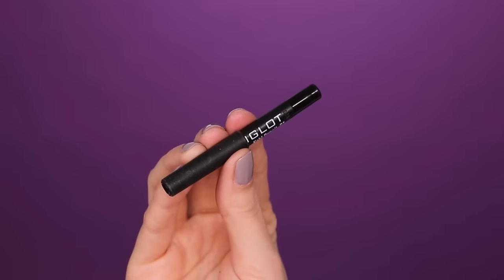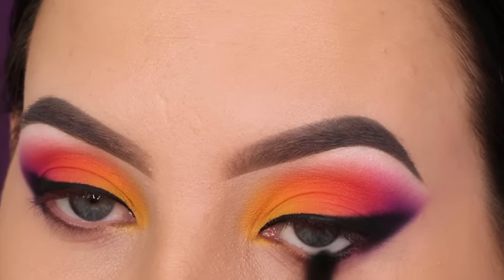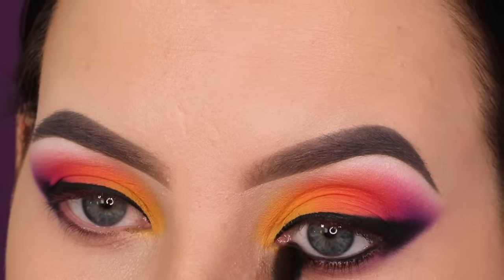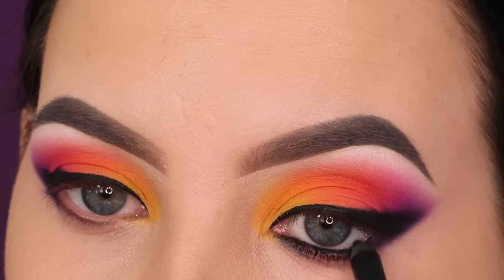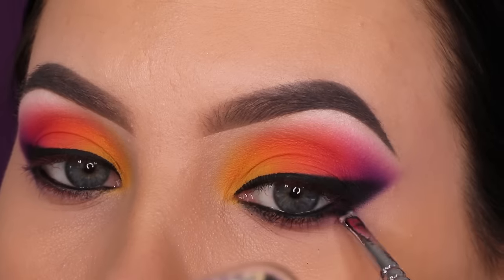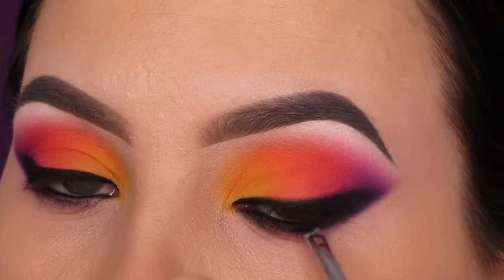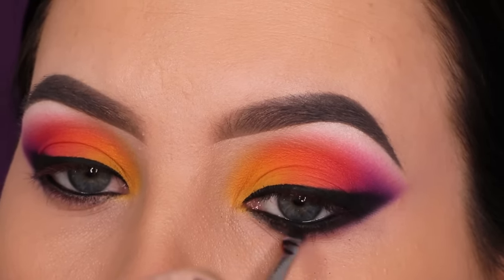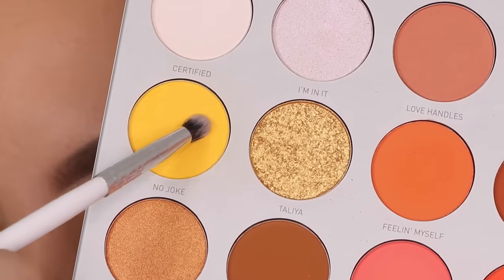For the next step I'm taking the Inglot black kohl pencil in shade number 01 and using it all the way in the waterline to make it really black and smoky. I also mentioned in a previous video that there's a great dupe from Barium Cosmetics — a simple black eye pencil that's more affordable. Then I'm taking the black eyeshadow again with a super tiny brush from Sueva Cosmetics and pressing the black shadow right underneath and slightly on top of the waterline. Applying matte black shadow on top locks the pencil in place and makes it last longer.